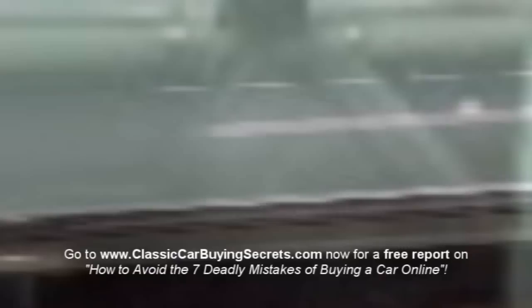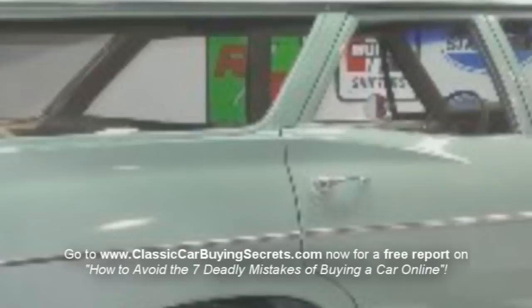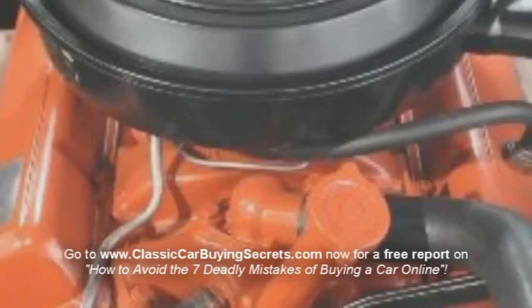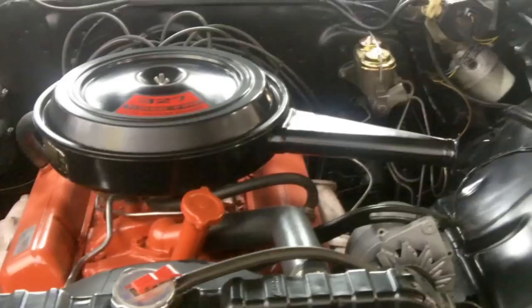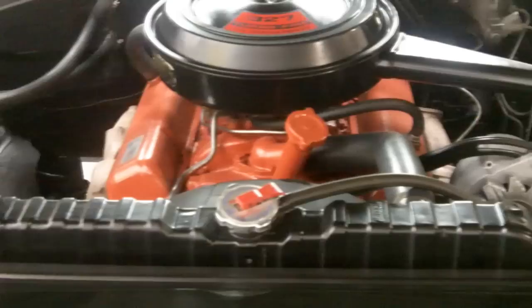Come on up, I'm going to show you the motor. This car is simply amazing — highly detailed engine compartment. It's sporting a 327 275 horsepower numbers matching motor, hooked up to a three on the tree. This is just a blast from the past, and it even has the California original black plates on it.